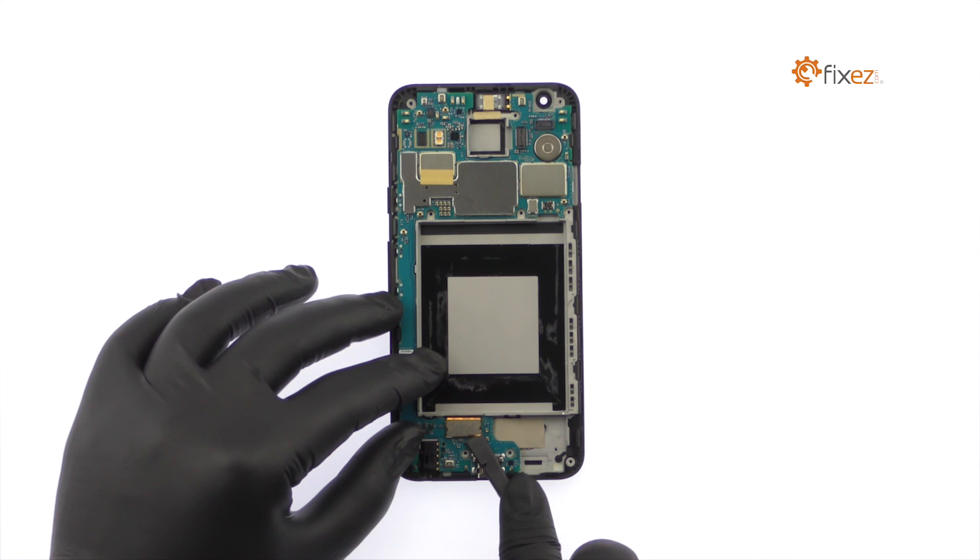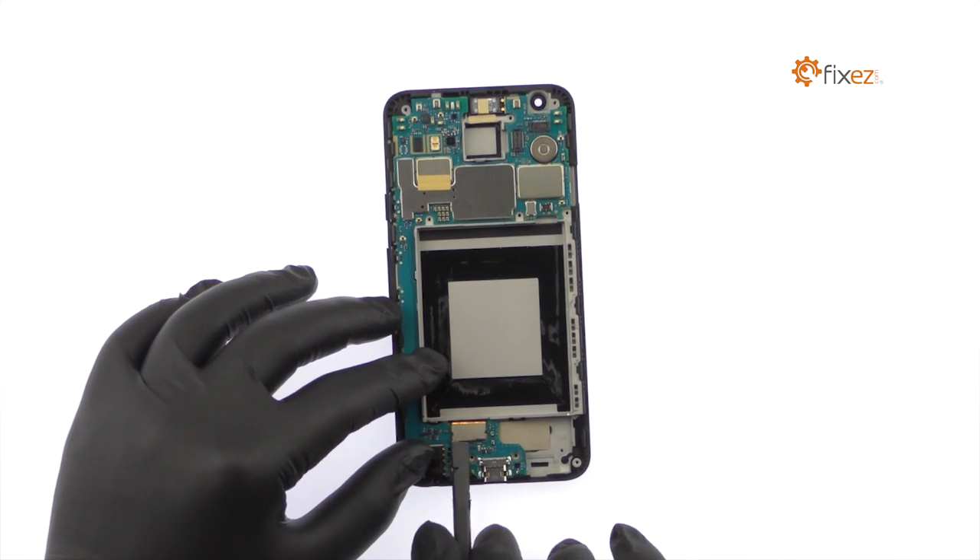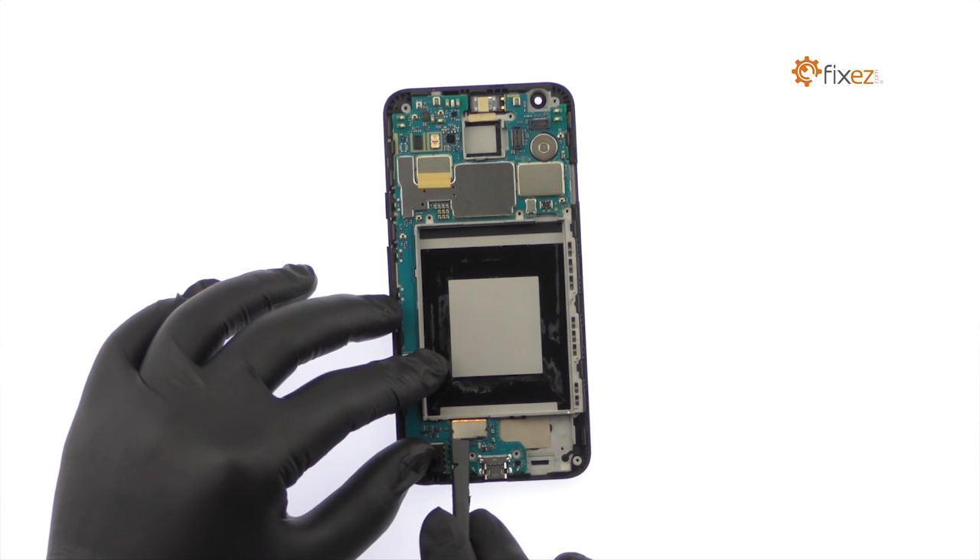Use the nylon spudger to detach the display assembly cable that is holding the motherboard in place. With the cable detached, remove the motherboard from the LG Nexus 5X.